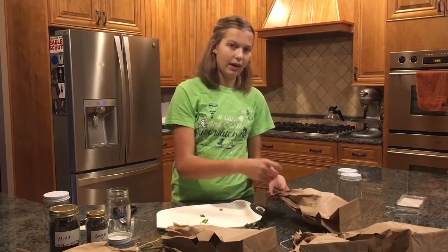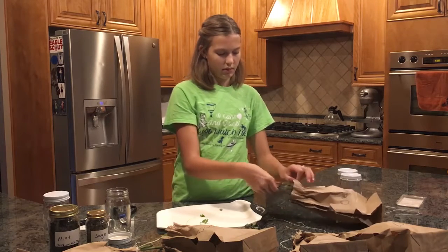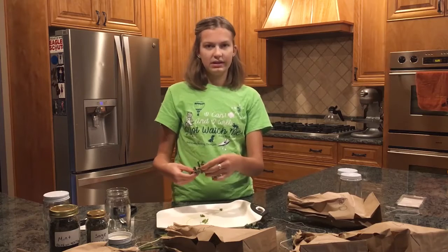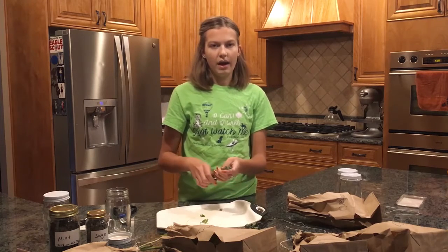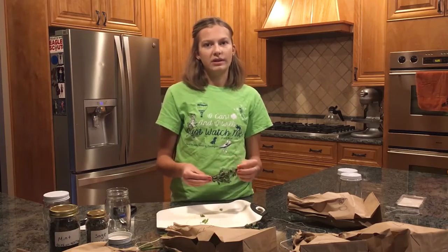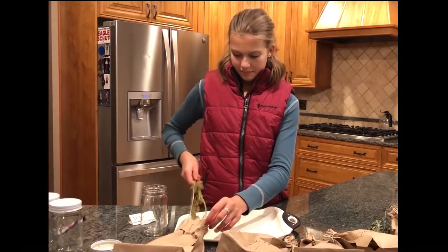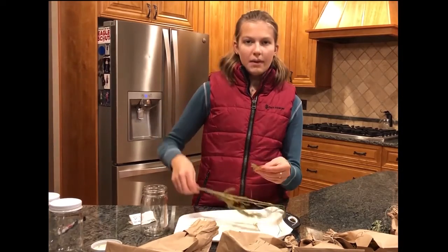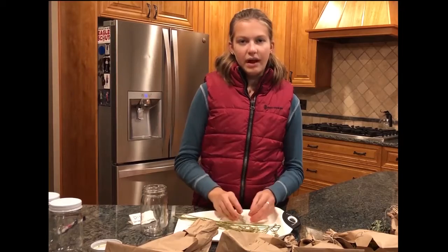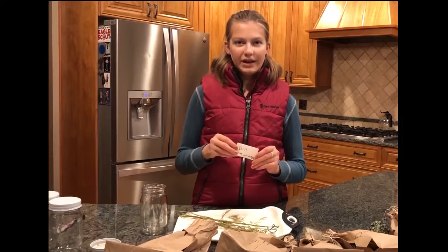For the oregano in the bag, I am going to pull it out. This is not dry and crumbly either, so I am going to have to hang all of these up again for about another week or a couple of days. Now that my herbs have been drying for a total of three weeks, I am going to check them again. My herbs are nice and dry, so now I am going to put them into a jar and label it with what the herb is and what method I used to dry it.